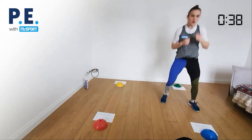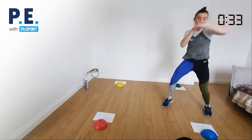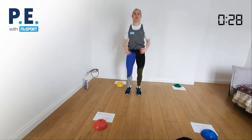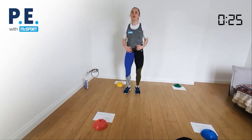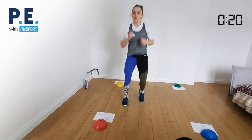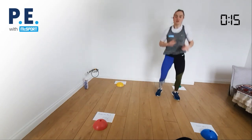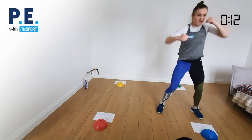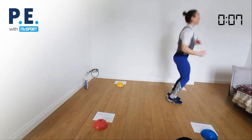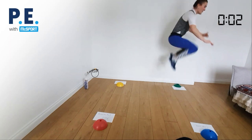Blue — hook punches, ten reps. Yellow — jumping jacks, counting down ten to one. Red — high knee punching, one through ten. Blue again — ten reps. Green — tuck jumps, counting down ten to one. And time! That was tough.